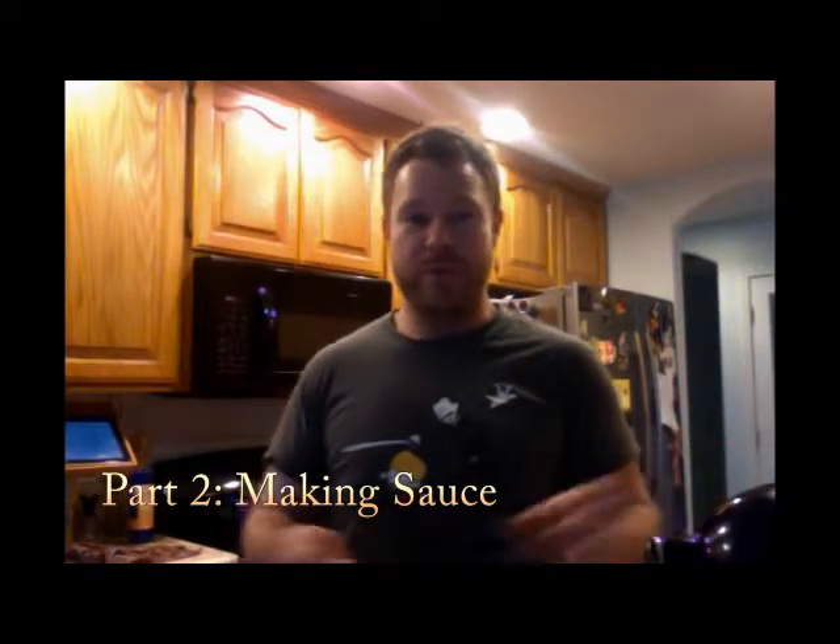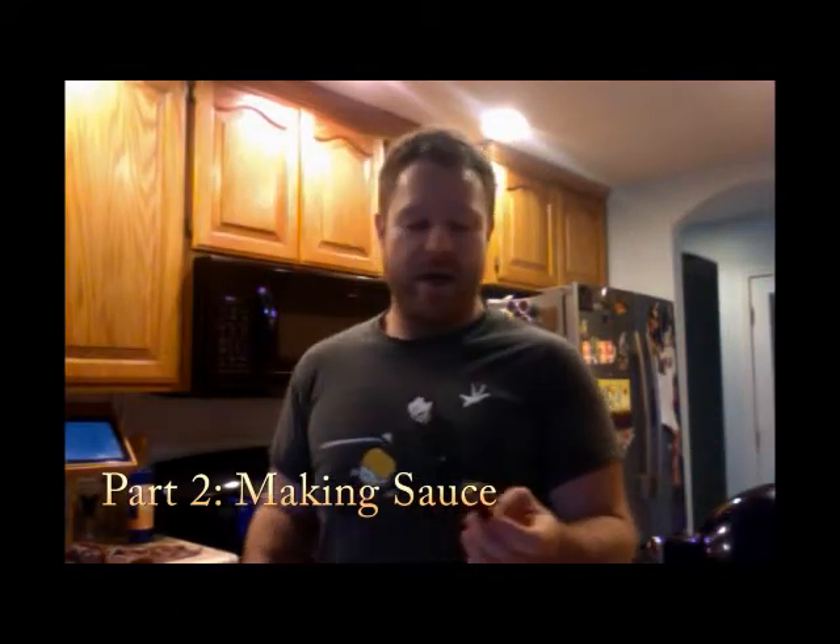Step two is making the sauce. You can also buy your enchilada sauce, or you can make your own, and that's what I'm going to do. I've got a bunch of dried chilies, so I'm just going to rip the stem off and dump out all the seeds, because it's going to be really spicy otherwise. I'm going to do that with all of them, put them on a tray, and put them in the oven to roast for a little bit while I get the rest of my stuff together.